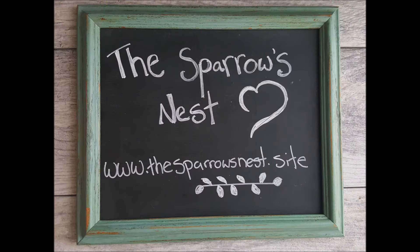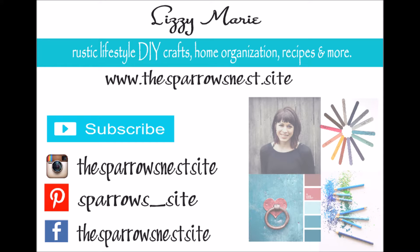If you have any questions, I would love to hear from you. Feel free to comment below and I'll answer any questions you may have. You can find the written instructions for this DIY project at my website, www.thesparrowsnest.site. I've included the link below in the description section, along with links to all the supplies I used and all the ways you can connect with me on Instagram, Pinterest, and Facebook. Thank you so much for tuning in.